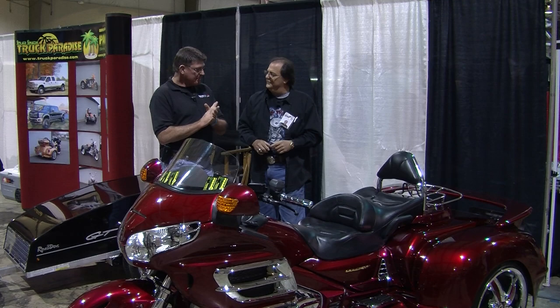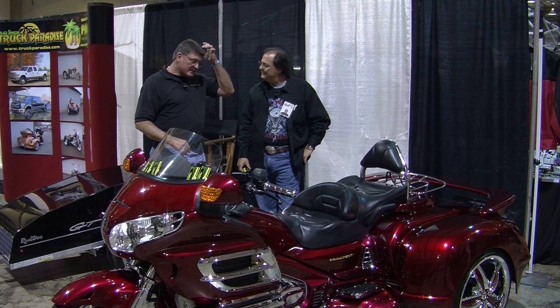I appreciate it. Now, this is just a magnificent piece of machinery here that you've got. Thank you. Tell us a little bit about what you've got. Well, we wanted to do something different. You accomplished that here. We accomplished it, yes, and I'm really proud of what we did.